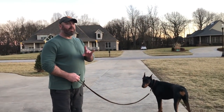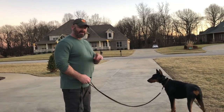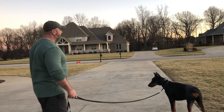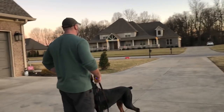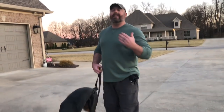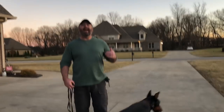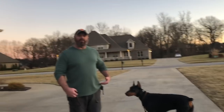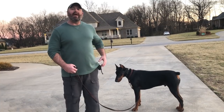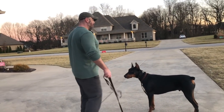So without a command, without nothing, just the tap — he turns to come to me. I'm going to reward. This is the fourth way. I didn't say anything, I didn't do anything. I tapped. He came right to me. I said yes, and then I went and rewarded. I'm not telegraphing it by taking out a reward and holding it there first. Very important.